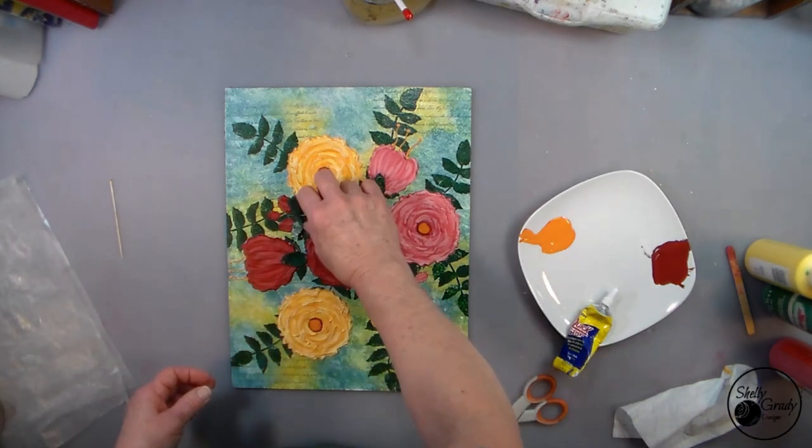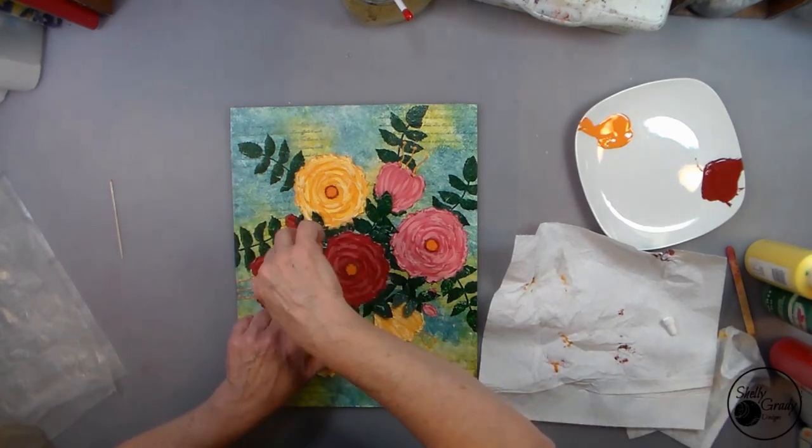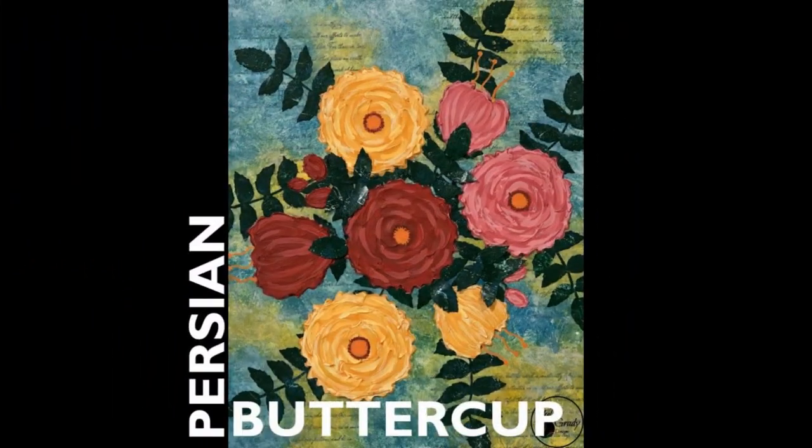Thank you so much for joining me today! If you're interested in purchasing my stencil cut files and printables, you can click on the Payhip link below the video. If you enjoyed this video, please hit the like button and subscribe — I'd also love to hear from you if you want to leave a comment. If you hit the bell button, YouTube will notify you each time I add a new video. So until next time!